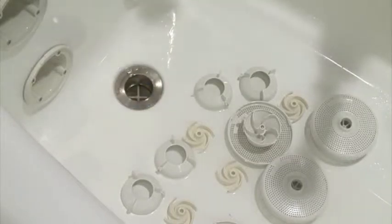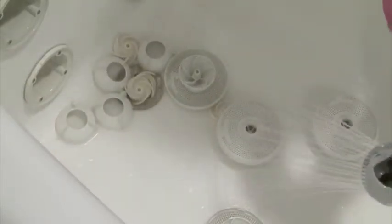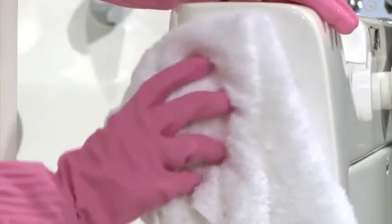Let the jet parts and tub sit for one minute. Then unplug the drain. Use the shower wand to rinse away the cleaning residue from the tub surfaces and jet assembly parts. Use a clean towel to dry the tub, the jet casings, and all the jet assembly parts.